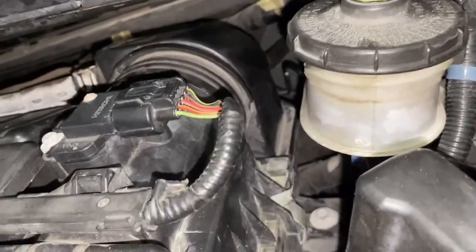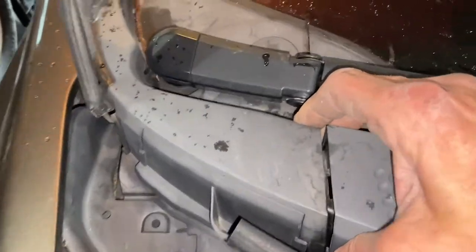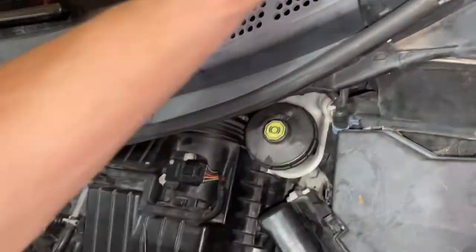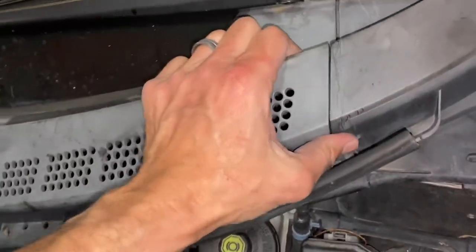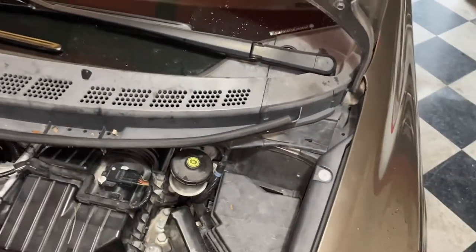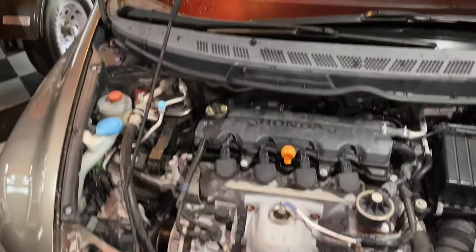Once you get it in place, make sure everything's aligned and give it a good tap. One side is held in by a retainer clip — make sure that clip is good and connected. Sometimes you have to give it a love tap. And that's it, folks — take it for a test drive; everything should be good to go. We'll see you guys next time on 'I Just Fix It Myself.'